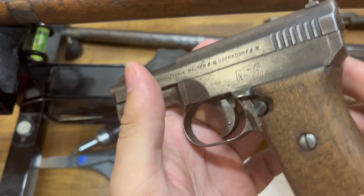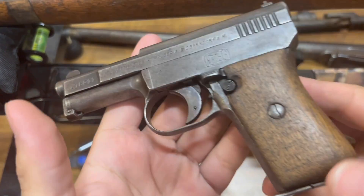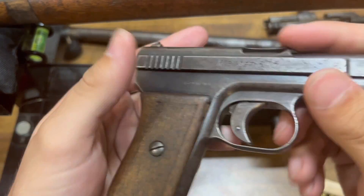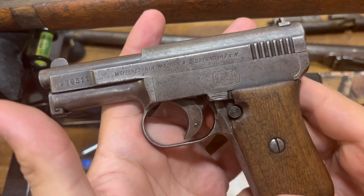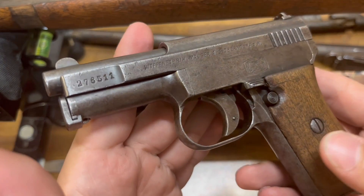Hey everybody, this is an episode I'd like to make on shooting my Mauser 1910 pistol chambered in the 25 ACP cartridge — Mauser 6.35. These pistols were from a pretty unique time frame when semi-automatic pistols were really starting to become available to the public instead of just military and military trials.